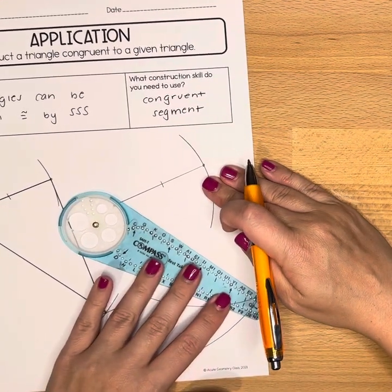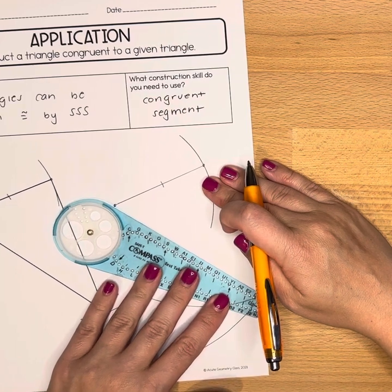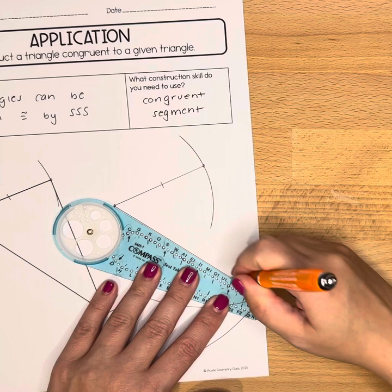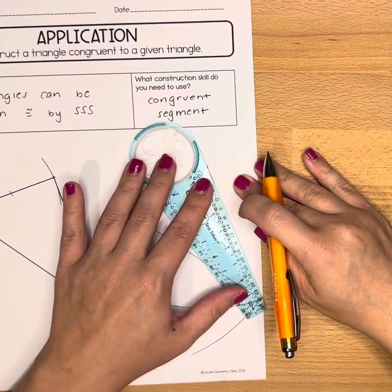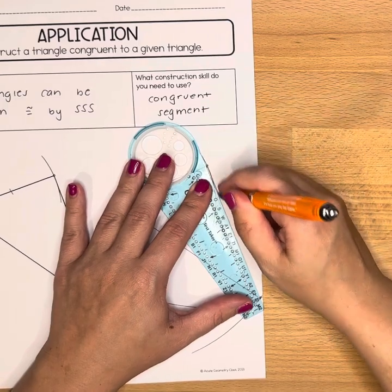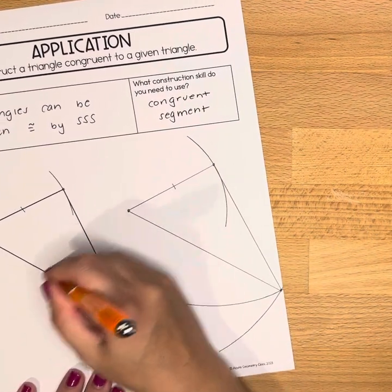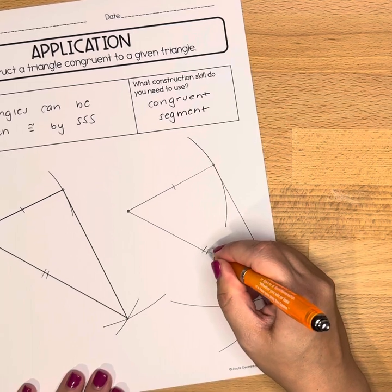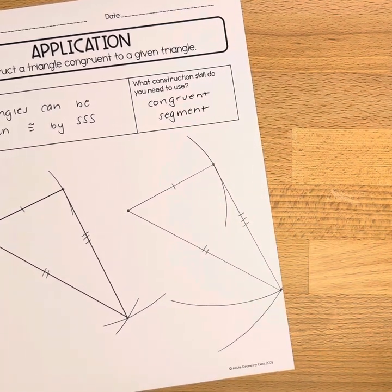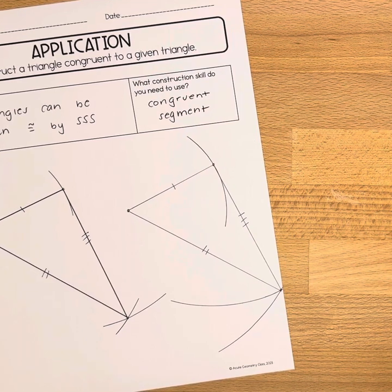Now I'm going to use my compass as a straight edge to connect these two points and these two points. Now I can see that these two sides are congruent to one another, these two sides are congruent to one another, and therefore the triangles are congruent by side-side-side.